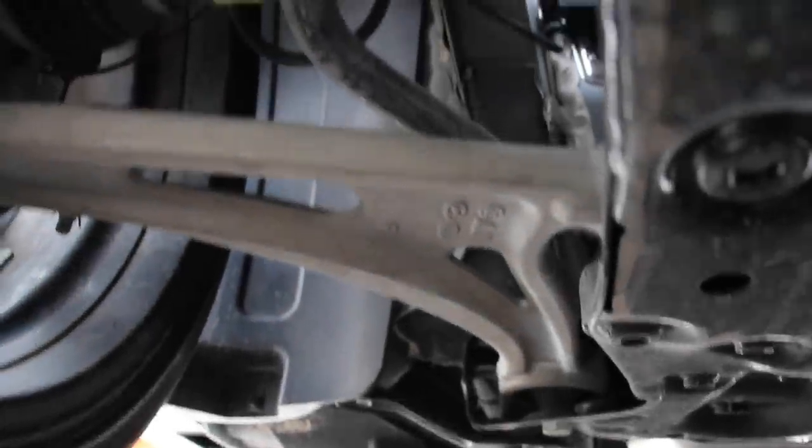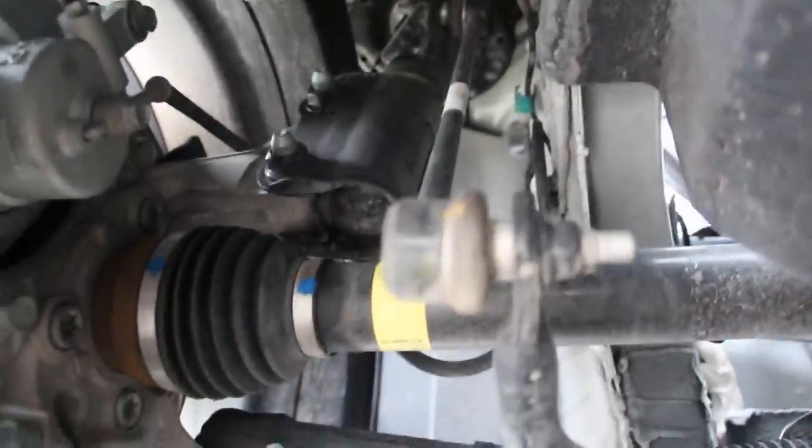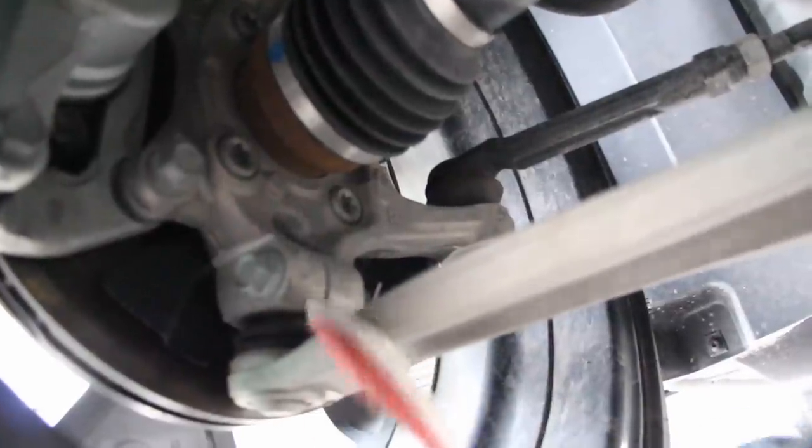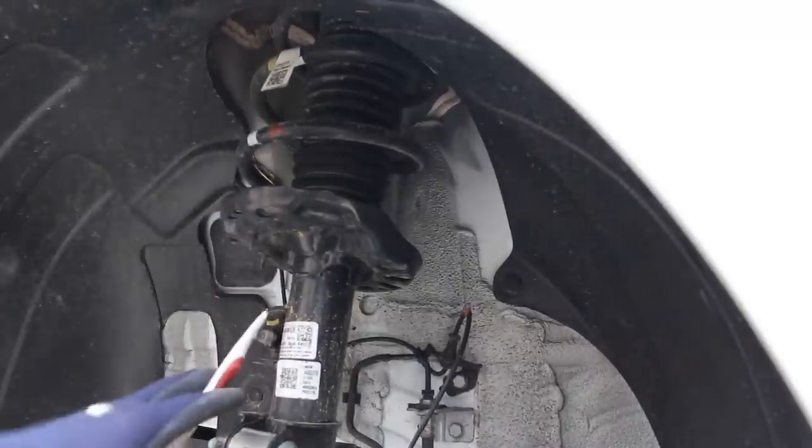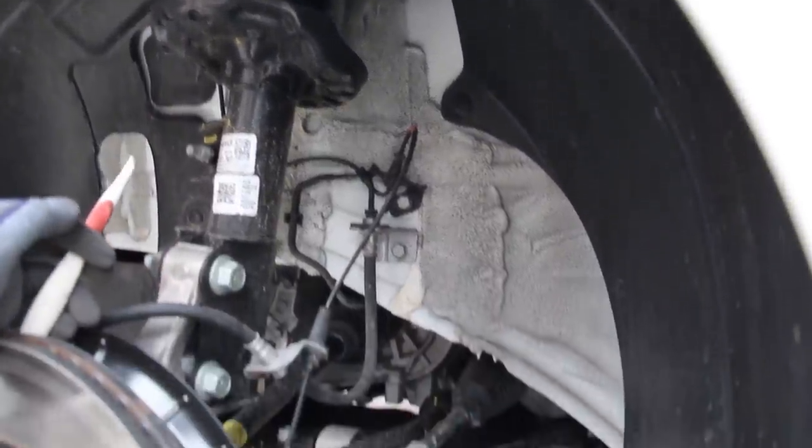Looking at the front suspension on the Hyundai Sonata, things are pretty straightforward. You've got the sway bar, and inside we do have aluminum knuckles. There is a ball joint here with a pinch bolt that pulls into the knuckle — I don't usually like that because they can get stuck and rusty, especially with dissimilar metals. You also have an integrated ball joint, so there's no separately replaceable bolted-on style — you have to change the entire control arm. The front suspension is a McPherson strut, which is nice and simple.